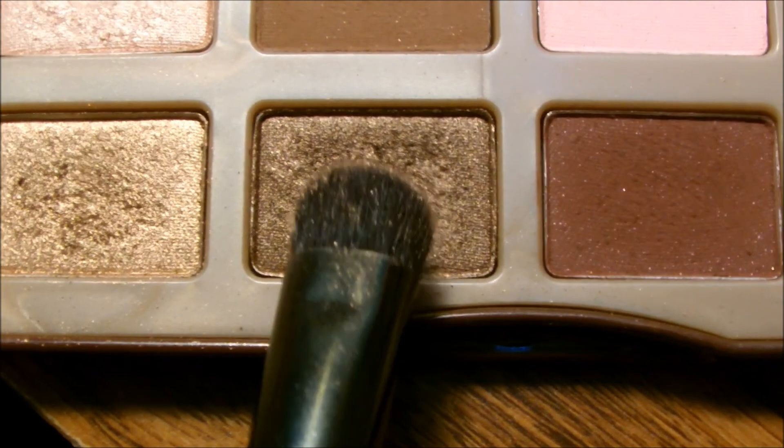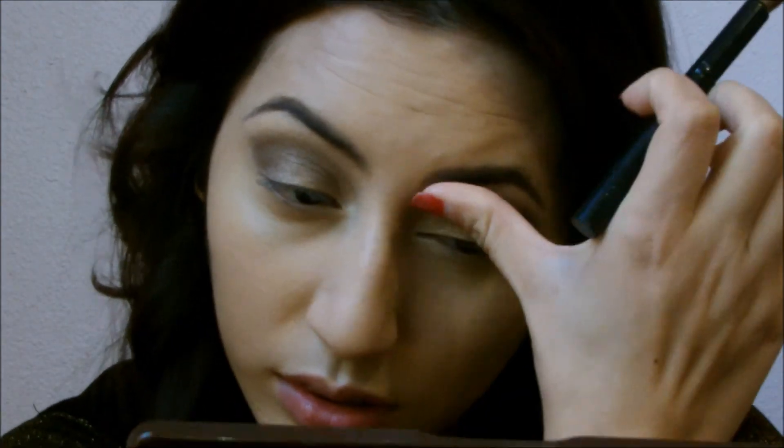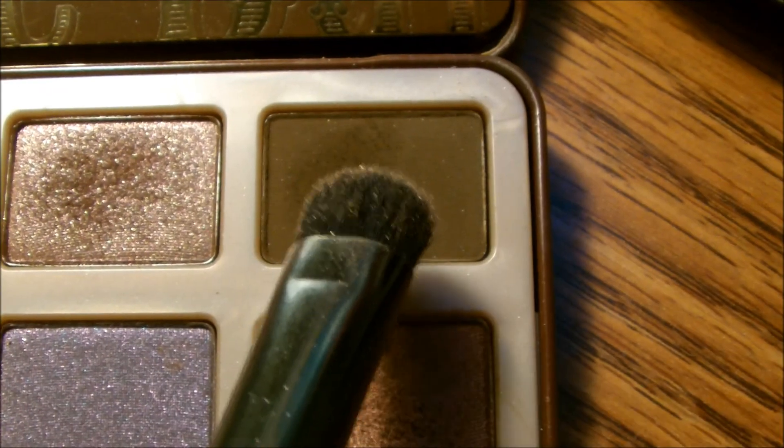For the outer corner I am applying Hot Chocolate just to darken up that color a little bit. Then I'm grabbing a fluffy brush and blending all of the colors together so they look nice and seamless. I wanted to darken up that outer corner even more, so I grabbed the color Triple Fudge, which is a really dark matte brown, and applied this to the outer corner.